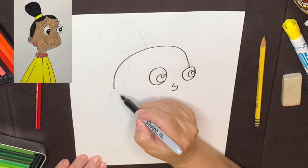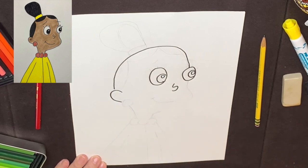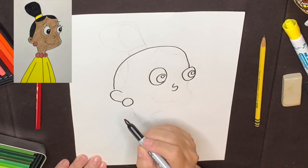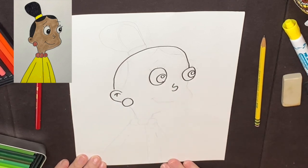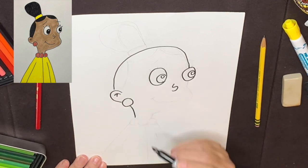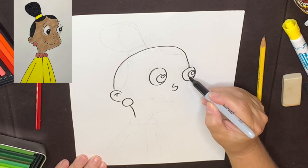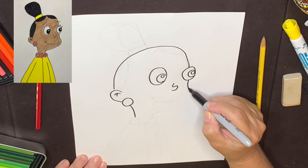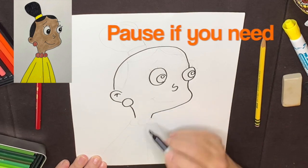Next, what I'd like to do is put her ear in over here, and I'm going to just do it three-quarters because Jackie wears a big red earring right there. Put the inside of her ear there. Next, what I'd like to do is put her neck in here and then pick up this line below the eye right here, come down and put her cheek out there and stop there.